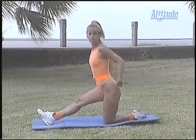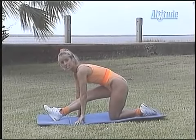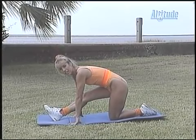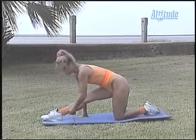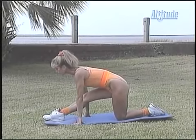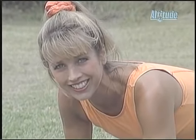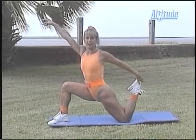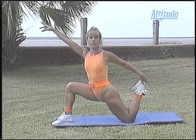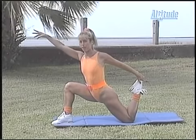Now turn to the side and let's stretch our hamstrings. Place your hands down on the floor and try to get your chest down to your thigh — that's a great stretch. Stretch it out, now point your toe. Feeling a great stretch in the back of your thighs. Can you feel it? Good. Shift your weight forward and lift up your back heel, stretch it out. This is stretching the quadriceps, the front of our thighs.